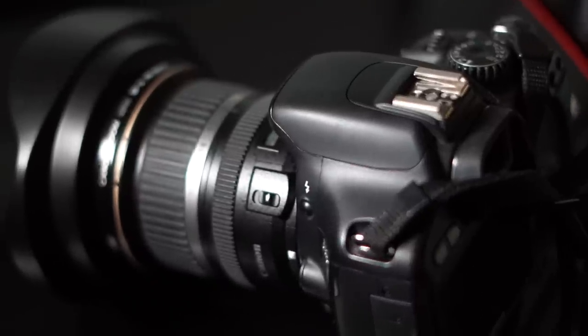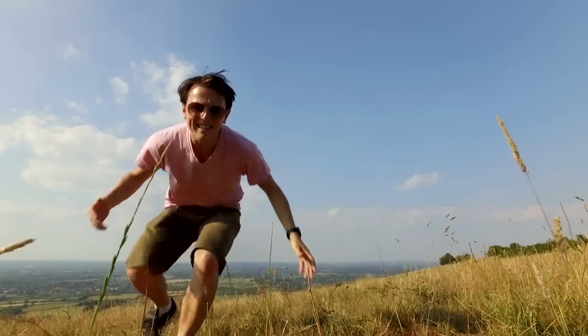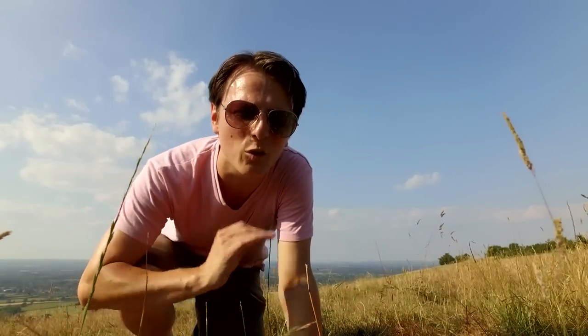As you can see, a converted camera looks no different from a regular camera, but inside they've removed what is known as the high-pass filter that was blocking infrared from reaching your sensor. They remove that and then put a new filter over the existing sensor of your choosing. So why would you consider getting your camera converted to infrared if it will only take infrared photographs?